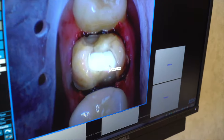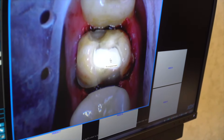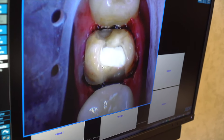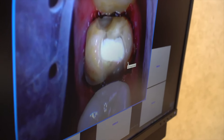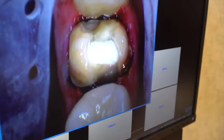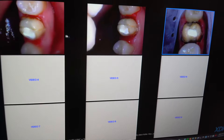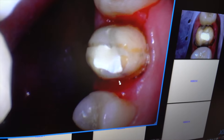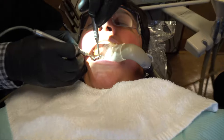We removed the decay and there's some old buildup in there, so we're going to do a new buildup and then proceed to designing the crown. That's where we took it off — that's the decay, old filling, old filling. We're using air abrasion to clean off the tooth.